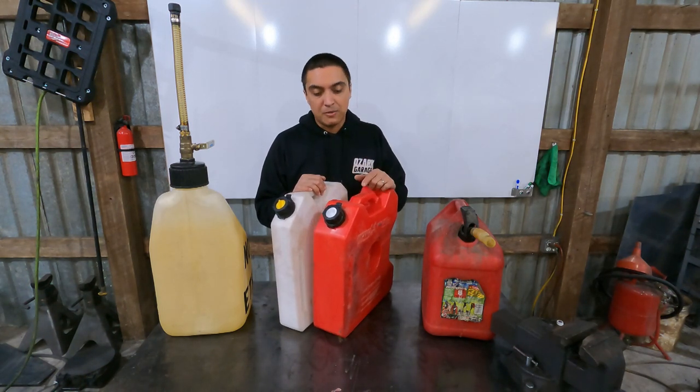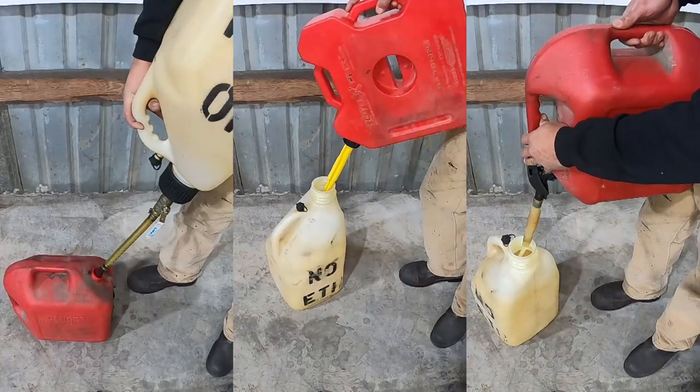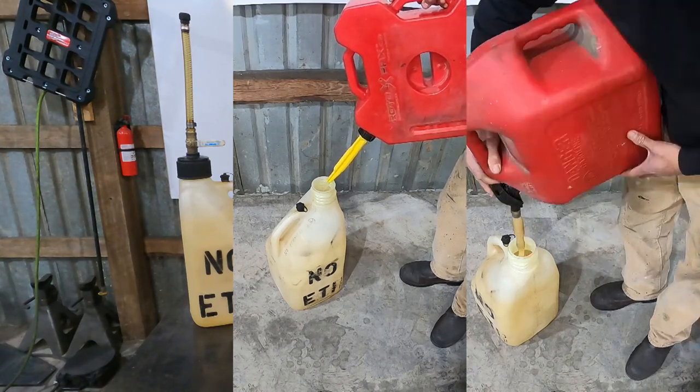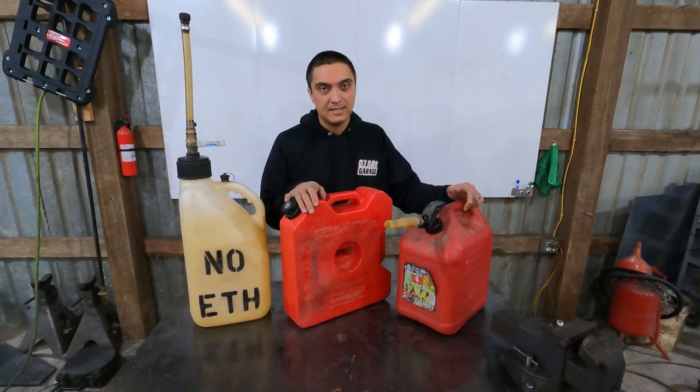The trade-off of the compact size and ease of mounting is the slow pour speed. The Rotopax doesn't have a vent and it's got a pretty small spout. In terms of pour speed, the race can is definitely the fastest at 17 seconds per gallon, Rotopax comes in next at 32 seconds per gallon, and the Blitz is only marginally slower at 39 seconds per gallon.